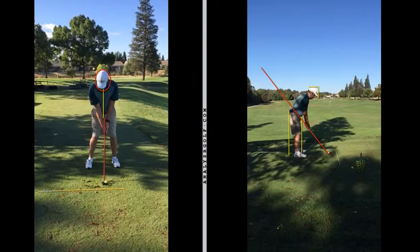All right Mark, we are here looking at your swing, doing a quick little overview here. So if we look here on the left, this is the face-on view.